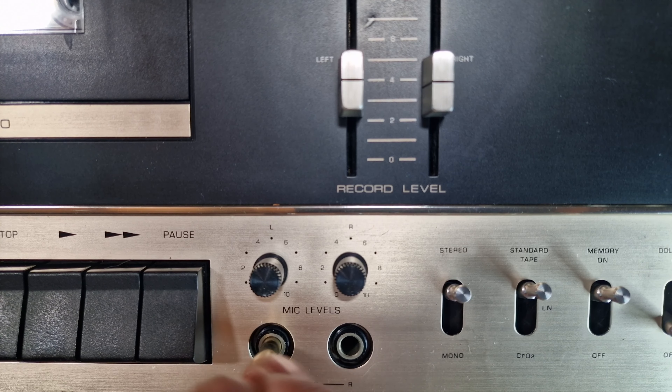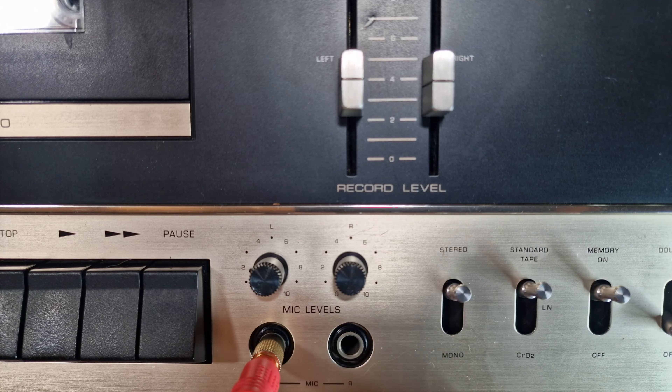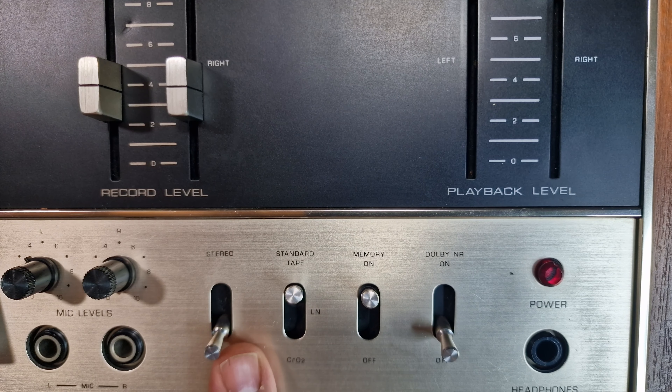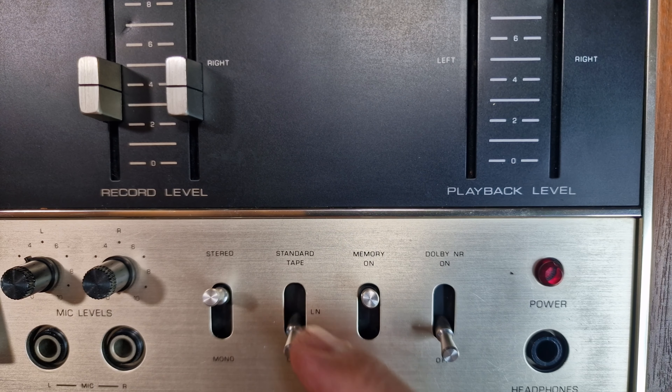Carrying on to the right there are two quarter-inch microphone sockets with their own level adjustments above. Then four switches, starting with stereo or mono. On the next switch you can select your cassette type: standard, low noise, and crown.